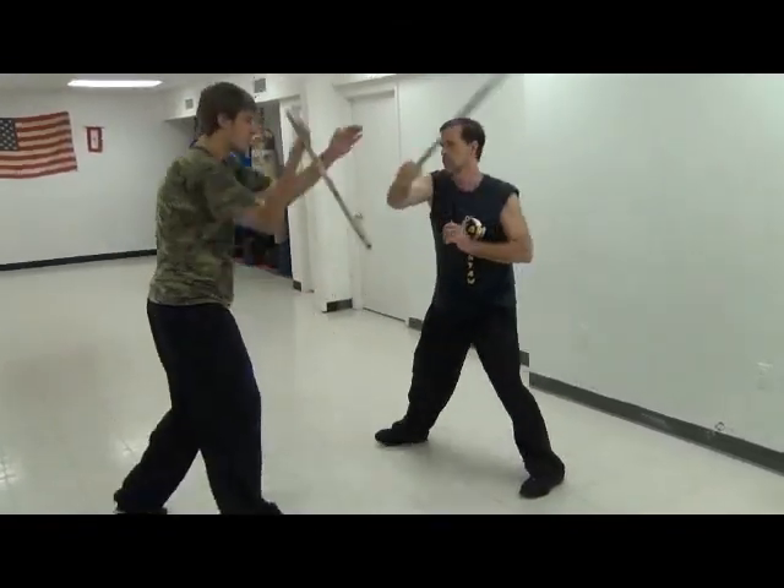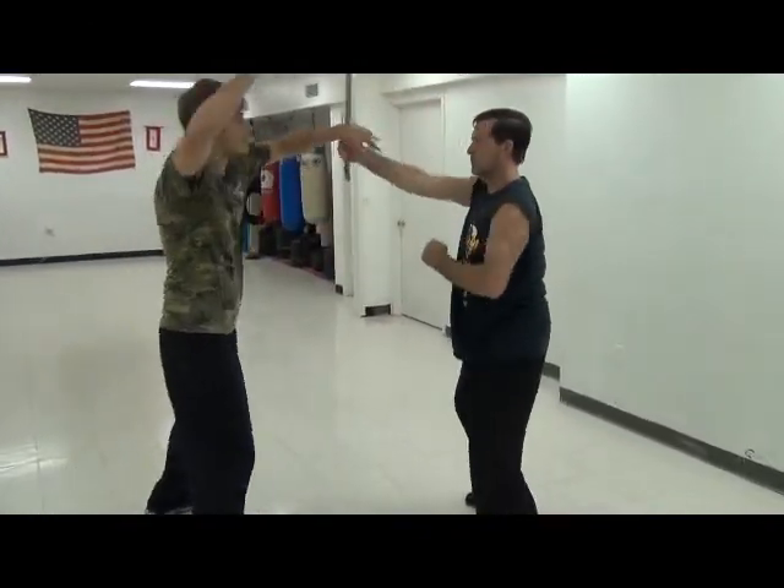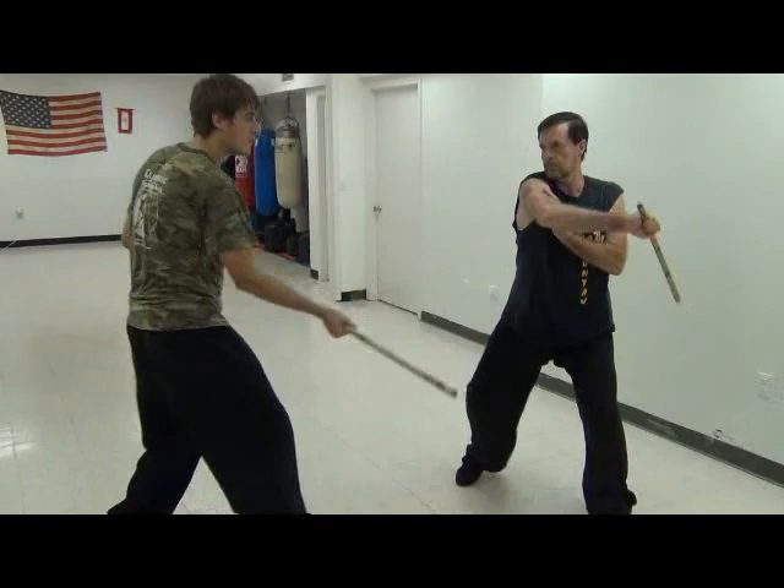As you become more skilled, you will break out of the pre-designated patterns and begin to free flow or throw random attacks.